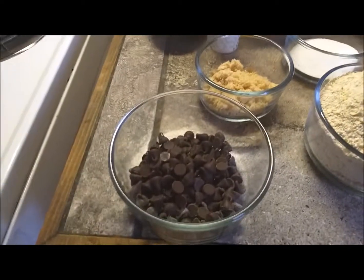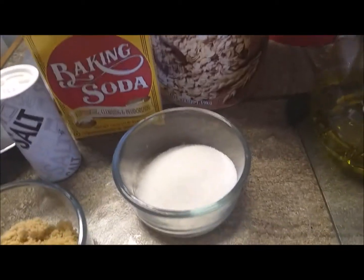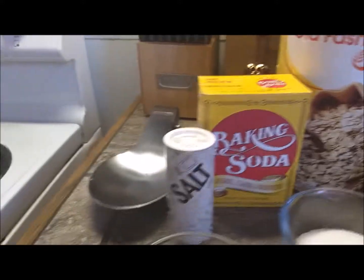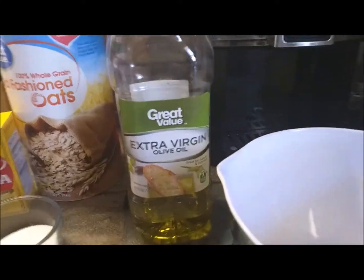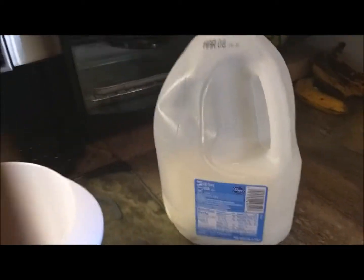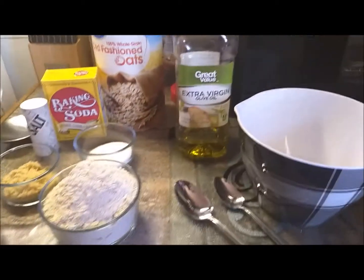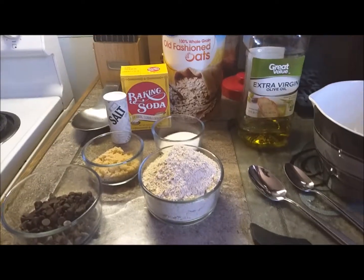And here's just regular chocolate chips, and this is brown sugar, and just regular sugar. You need a little bit of baking soda, and a little bit of salt. And then you have to have some olive oil — we just use a little bit of this, not a lot. And a little bit of milk; I just have skim milk here, you can use almond milk if you want to. Both work fine. So we're going to get started mixing our ingredients.